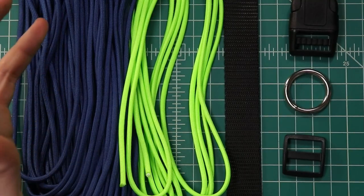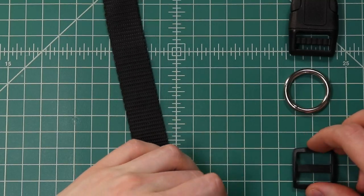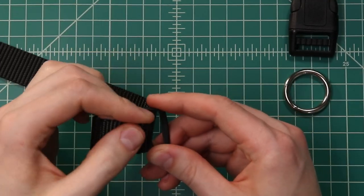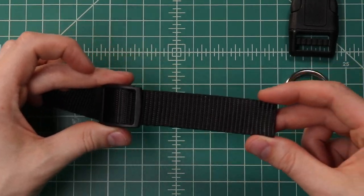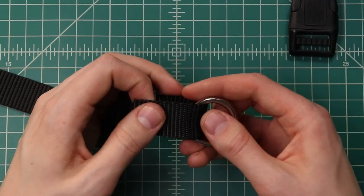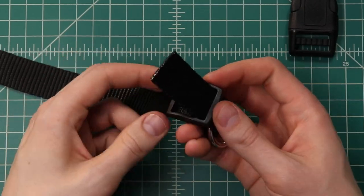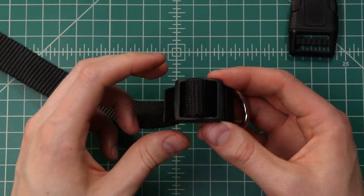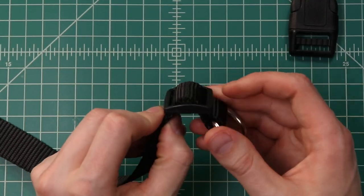Let's dive in. We'll start by assembling our adjustable portion. We'll take that nylon webbing and first thread it through the tri-glide — up through one side and down through the other. Just leave a couple of inches off to the side. Then we'll put the welded o-ring on and feed it back the opposite direction through the tri-glide.